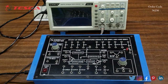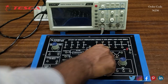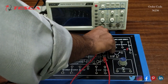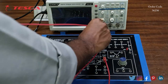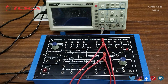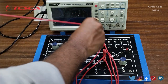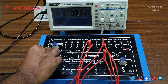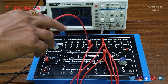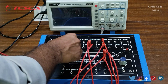First we will connect the second pin of the IC to the 10k resistance, and now we will connect the other end of the 10k resistance to the fourth pin of the IC. Now we will connect the fourth pin to the eighth pin of the IC, and then connect the eighth pin — which is VCC — to the positive of the power supply section.